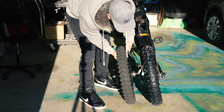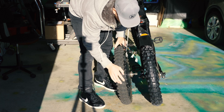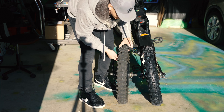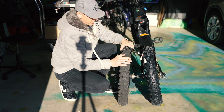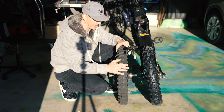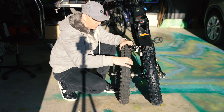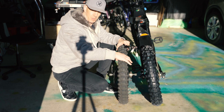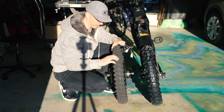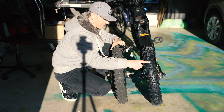Just to give you an idea, this is the old tire and this is the new one — quite a bit thicker, quite a bit bigger knobs, so I'm expecting good performance. A lot of people ask about tire sizes: this is an 80/100-19 tire. That means the width is 80 millimeters, and the tire height is 100% of that 80 millimeters. This new one is a 90/100.